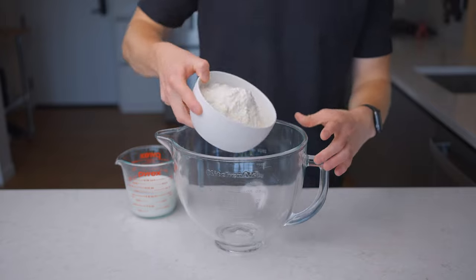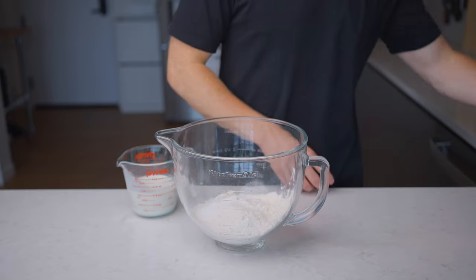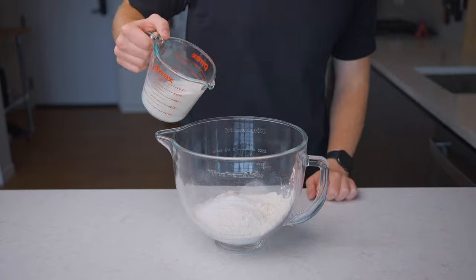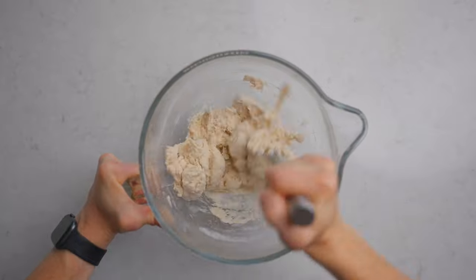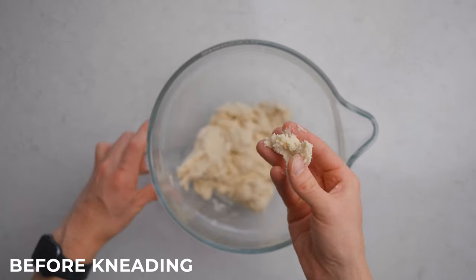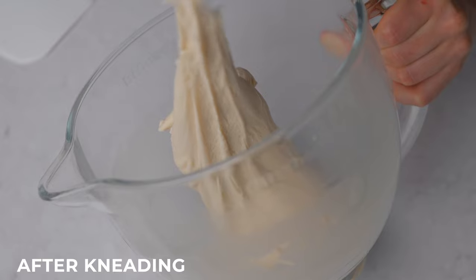In the bowl of a stand mixer, combine 350 grams or a little under 3 cups of bread flour with 20 grams or 5 teaspoons of granulated sugar and 7 grams of salt — about 2.5 teaspoons if you're using diamond crystal kosher salt. Stir everything to combine, then once the dough has come together we can start kneading. A stand mixer is ideal here because this dough requires a lot of kneading to develop sufficient gluten for its signature soft and chewy texture.